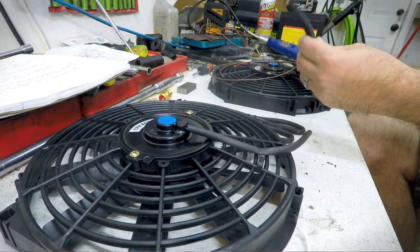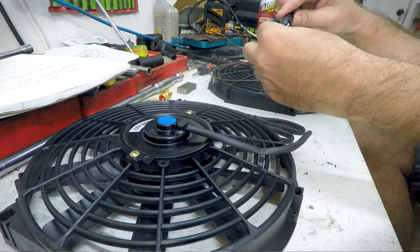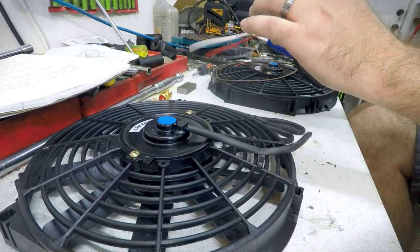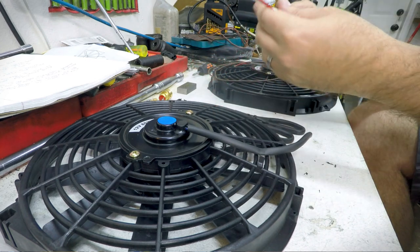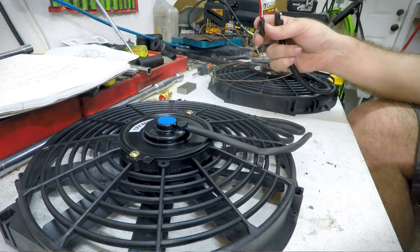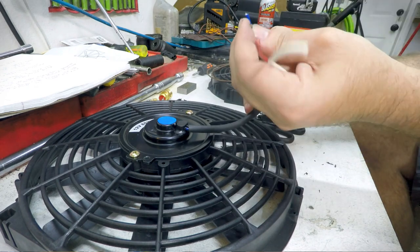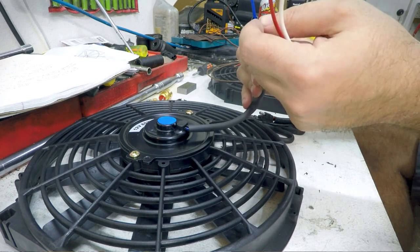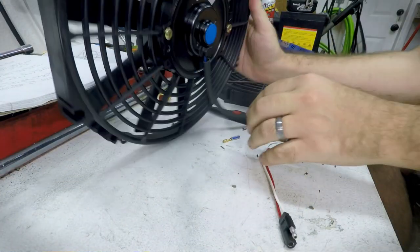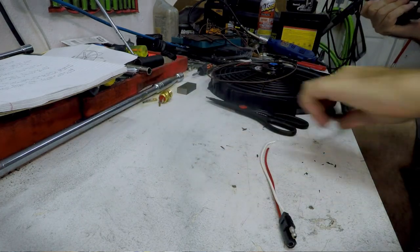An important note: if you're changing ends on the fans and using a directional connector, make sure you install it correctly so the fans pull air through the radiator and don't push it forward. If you hook up positive and negative backwards, the fans will push air the wrong way and nothing will work right. For these fans, the black wire is ground and the blue wire is positive for them to pull air properly — I've already double-checked that.